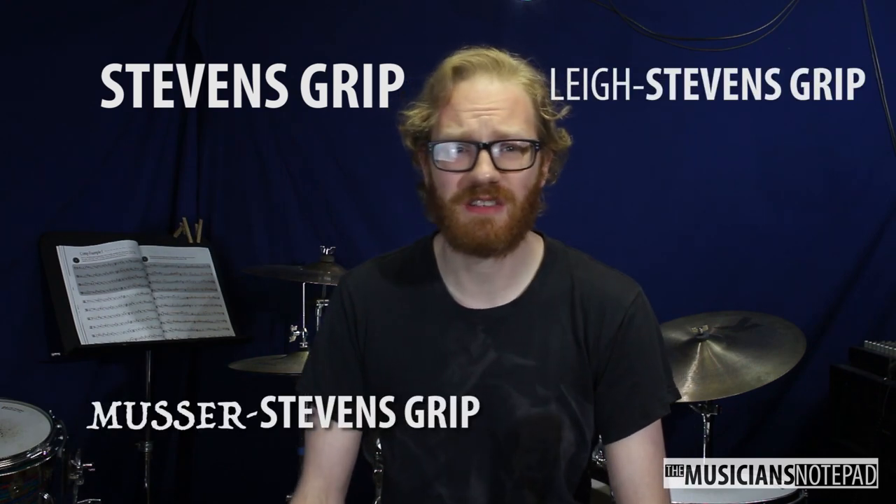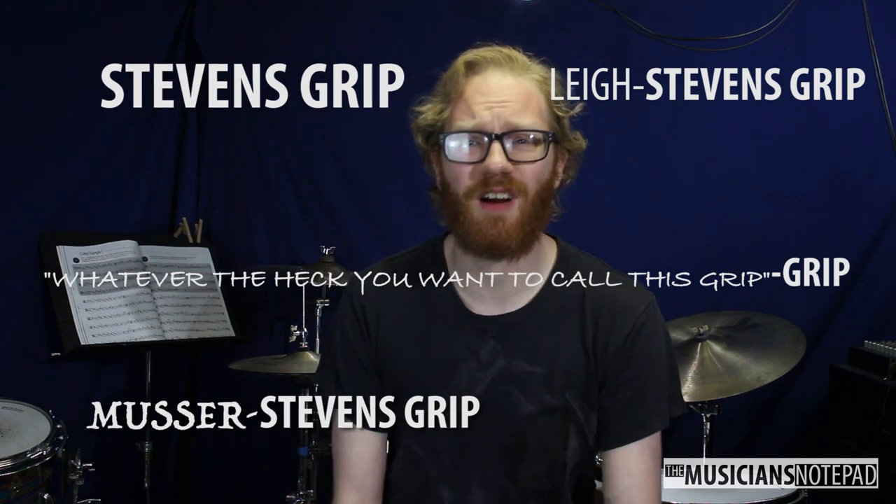In today's second installment of our series of three videos on four mallet grips, we take a look at the Stevens grip — or the Lee Stevens grip, or the Musser Stevens grip, or whatever the heck you want to call it. This grip was developed in the 1970s by Lee Howard Stevens as an extension of the Musser grip, which is why there are so many different names for it.